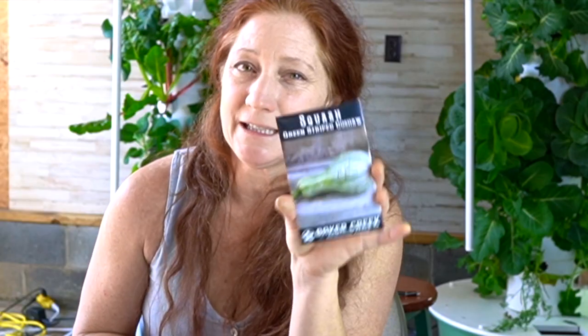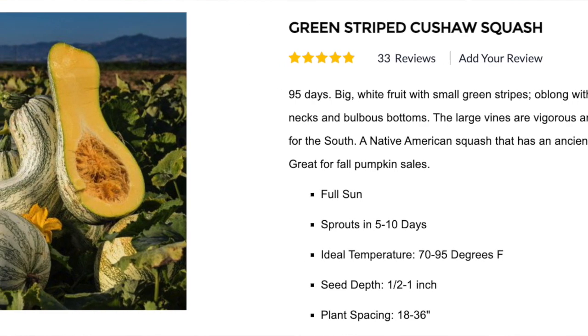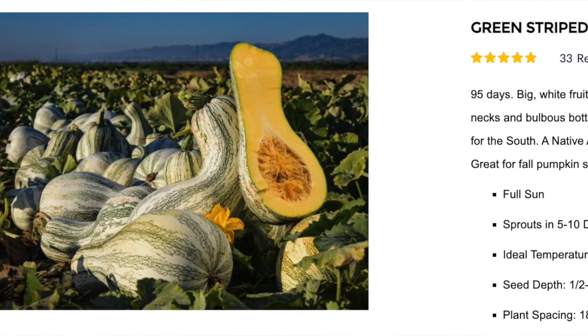This is a squash — Kusha — and I don't know if I'll grow this on the tower. My friend grew this; it was massive and took over everything last year. It takes 95 days to mature. It's an American squash with an ancient history — big white green-striped fruit, oblong with crooked necks and plump bottoms. She had one that was massive. So probably not going to grow these on the tower — I'll just put it somewhere in the garden and let it take over. These plants are great for weed control in an area because they cover so much ground that weeds can't get sunlight.